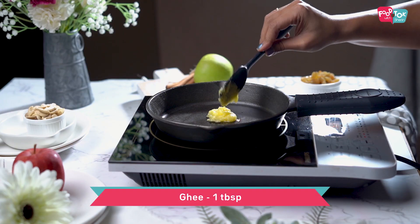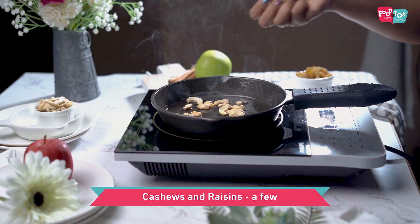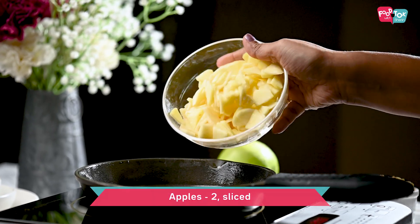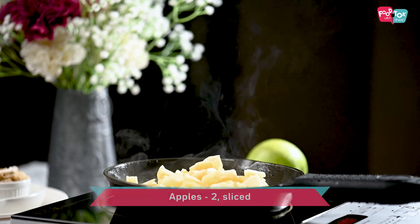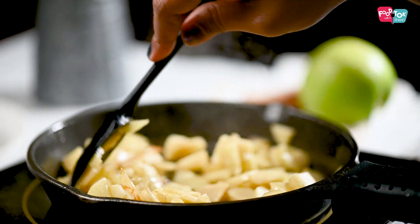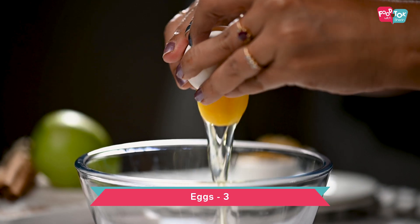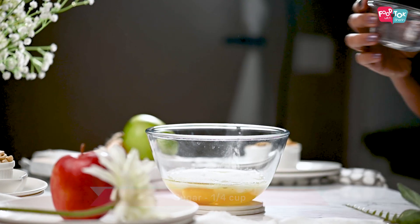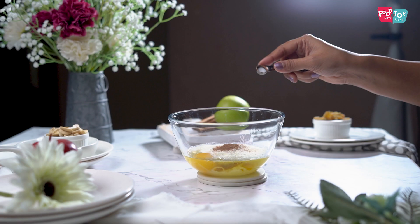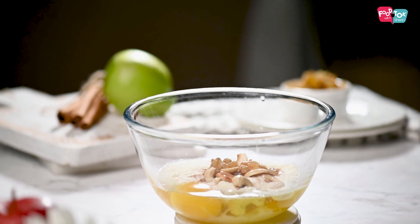For that, we will add some cashews and raisins. We have got apples and will add them to this. We add 3 potatoes, milk powder, baking powder, vanilla essence, cinnamon powder, 1 cup of milk, apples, and cashews and raisins.